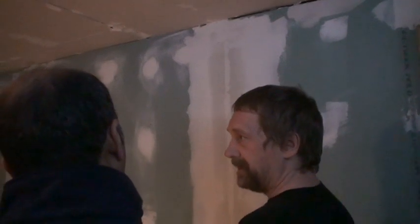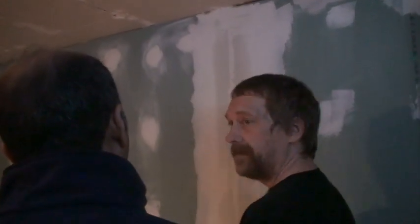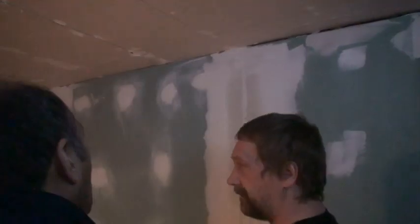But if you have mesh, you've got this bumpy texture, so when you mud it your trowel is going like that and you've got more sanding if you're not a pro. Mesh in the corners is a bugger, so that's why I went with the tape because it's easier for me anyway, but maybe not easy for everybody.